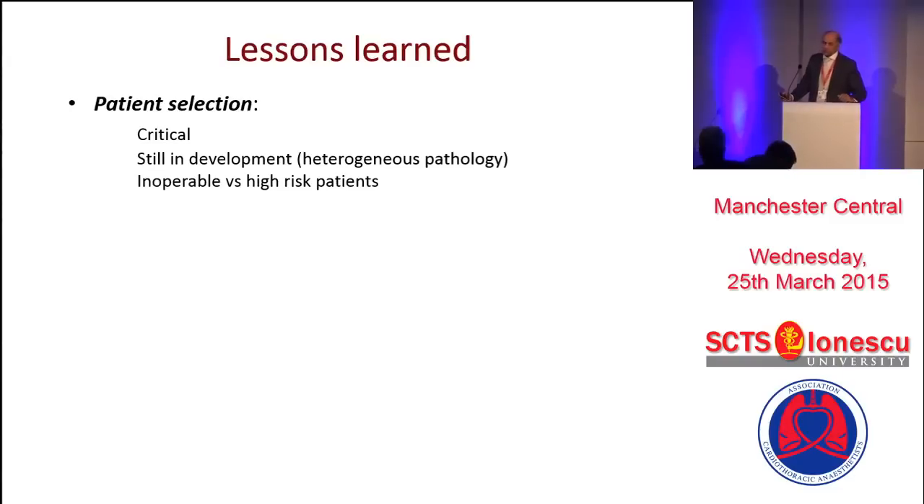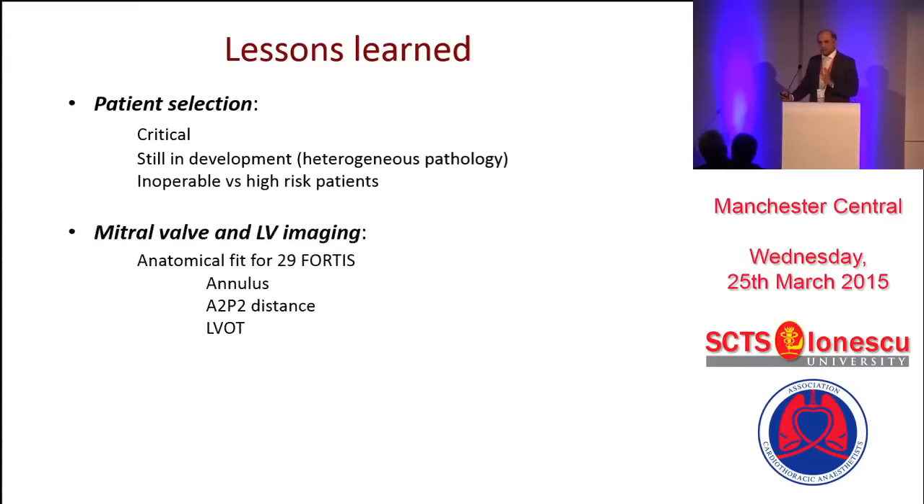The lessons learned: patient selection is crucial. Compassionate cases are very hard because these patients are turned down for surgery and everything, and then you're screening them with nearly 50 to 60 percent not suitable for this single-sized device. So it's really bottom of the barrel. We have to change tack and go to high-risk rather than inoperable patients, and maybe we'll see better results. Imaging is extremely important — you spend a month of planning to do one case. Three important things are annulus, A2P2 distance, and LVOT.